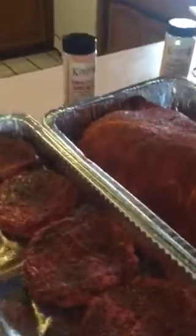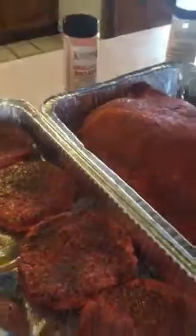Hey, how y'all doing? This is Jimmy with Kingpin Barbecue, here in the kitchen right now showing you what I do with my rubs.